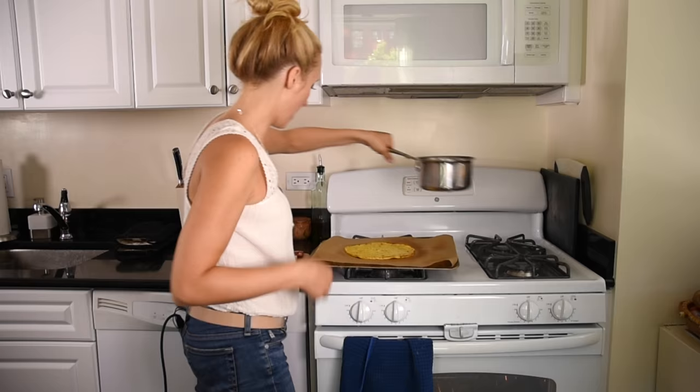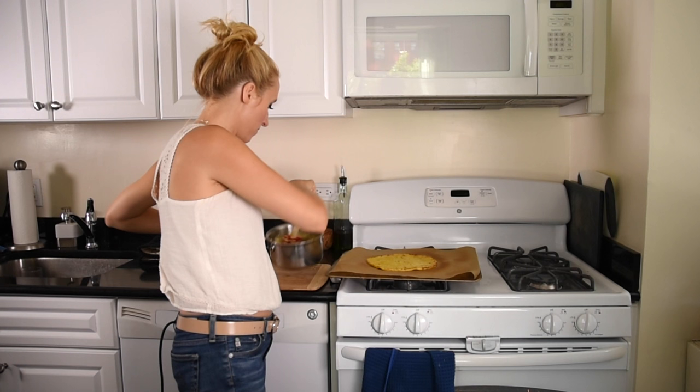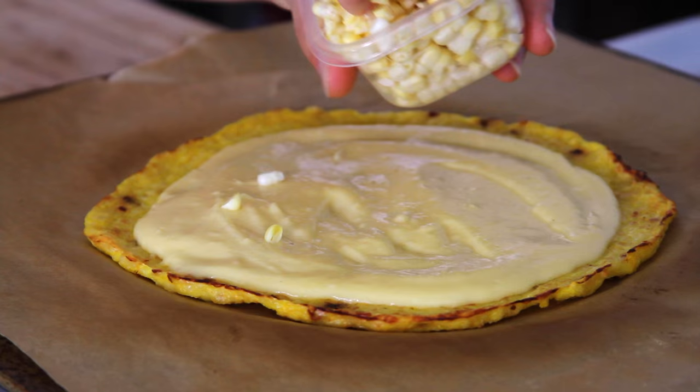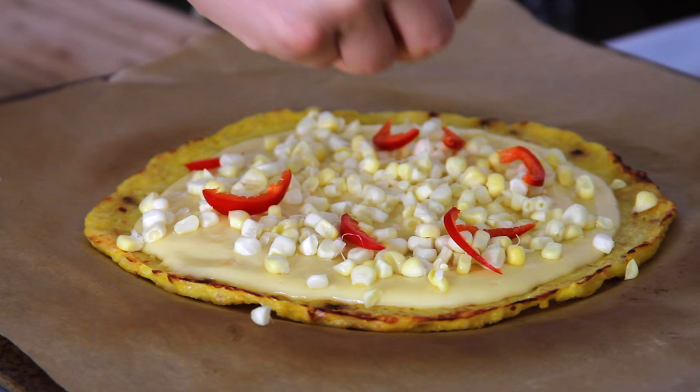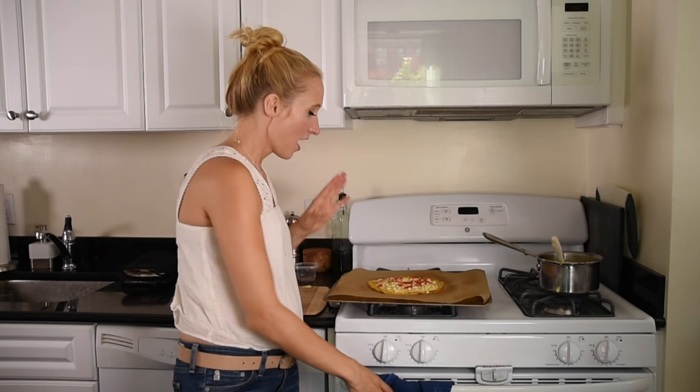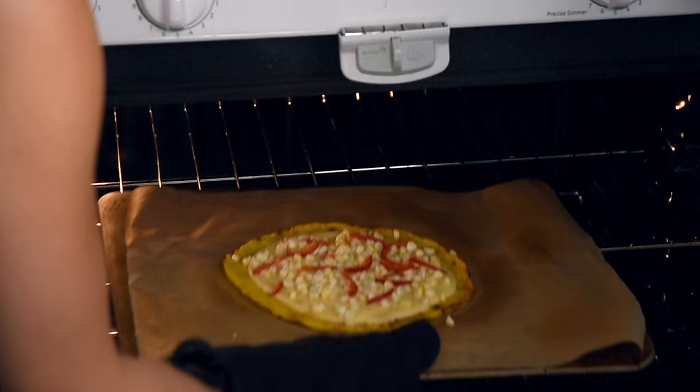Time for our toppings. Over here I've got some queso, and you can get the full recipe for my toppings at the link below. I'm going to spread this queso over my crust, put some corn on top, and then I've got a little bit of hot pepper — just some fresh peppers from the garden. You could even use bell peppers and a sprinkle of red pepper flakes if you wanted.